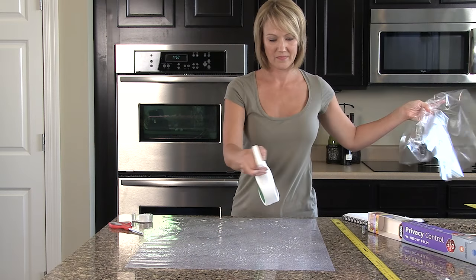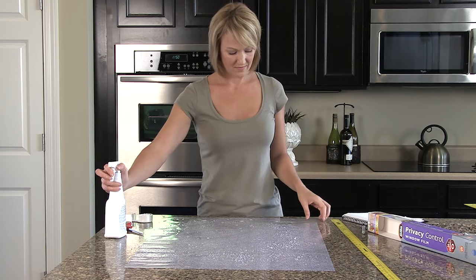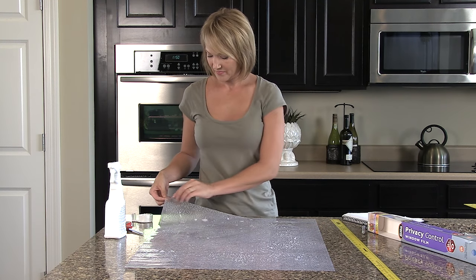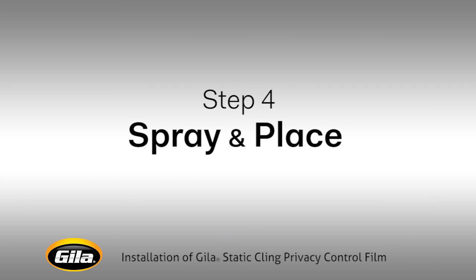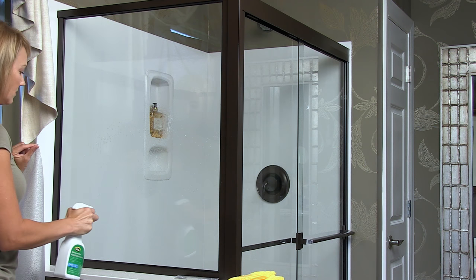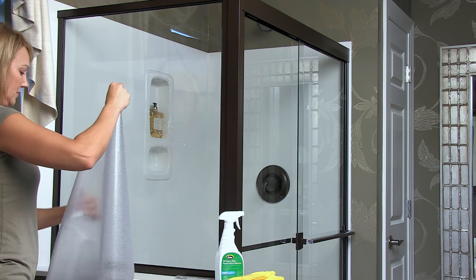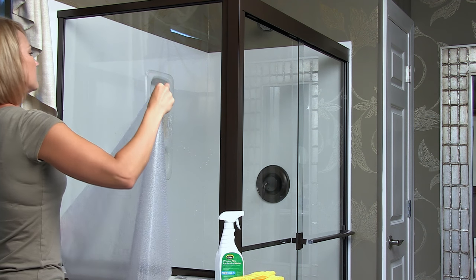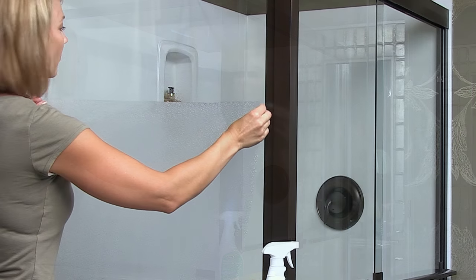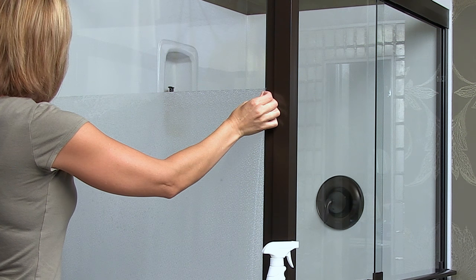Spray the unlined film generously with application solution. Carefully pick up the wet film by the top two corners and walk it to the shower. Generously spray your window with application solution. Lay the wet side of the film against the wet glass, keeping the top edge level with the outer edges overlapping the frame. The film will flow smoothly onto the glass.